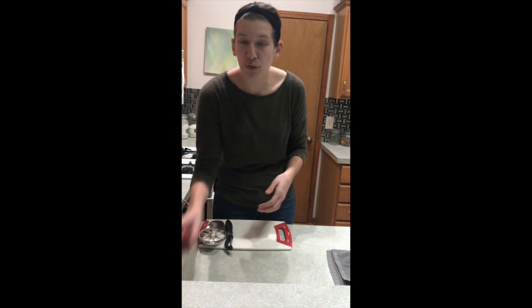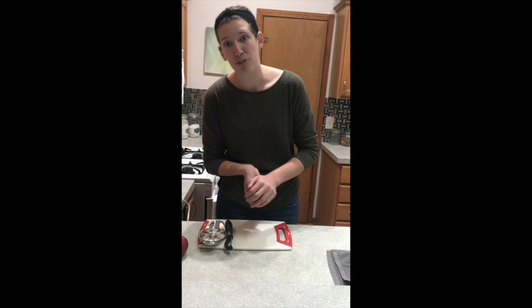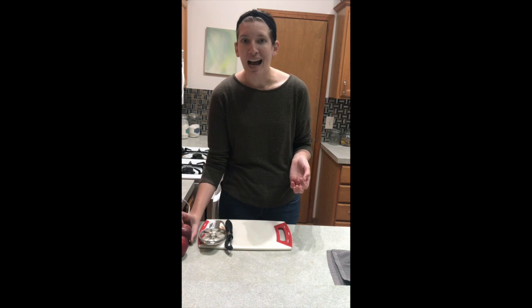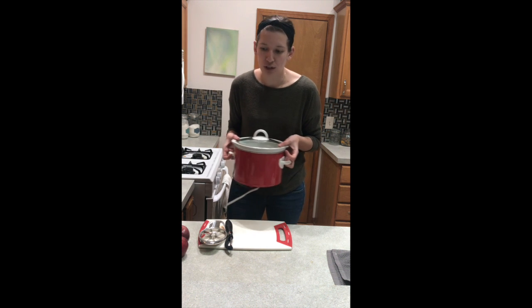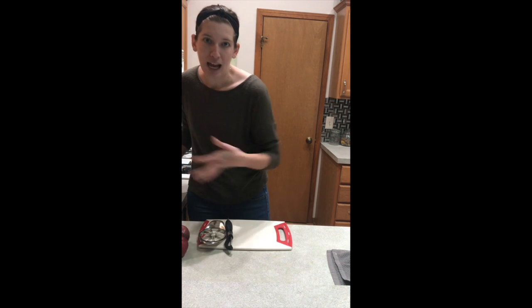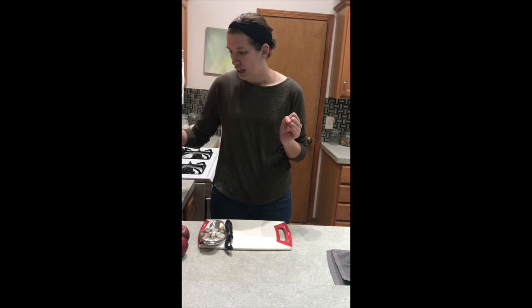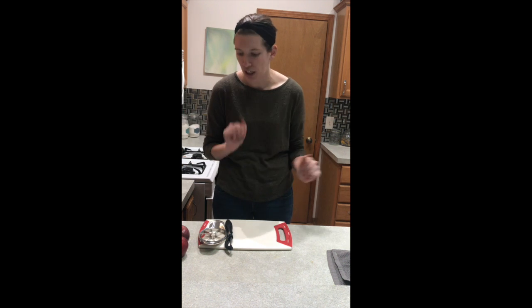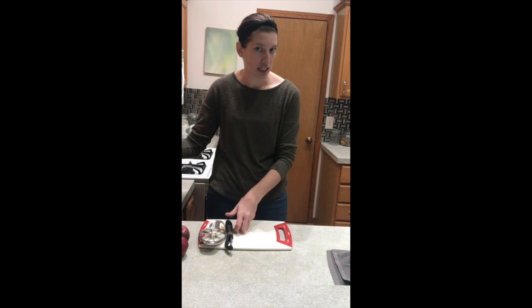But we are going to be making applesauce. For this activity, this recipe, you are going to need some apples. I only have three apples, so I'm going to be making a pretty small batch of applesauce. You'll also need a crock pot, and my crock pot is really small, so even three apples is small for mine, but it will work just fine. If you have a larger crock pot, you probably need eight to ten apples or more. Normally I do about six and I get a good portion.